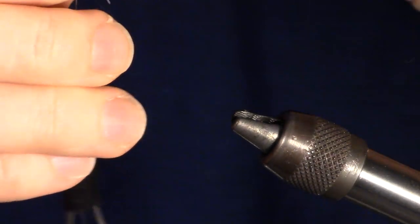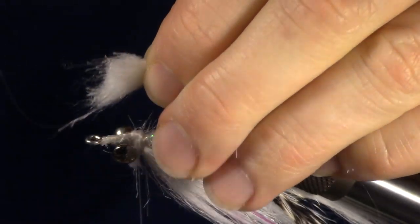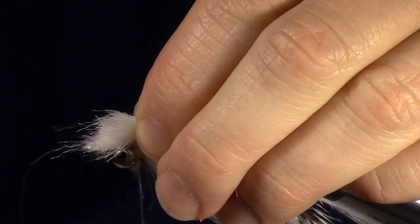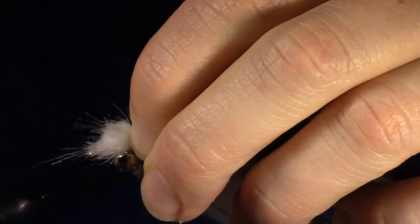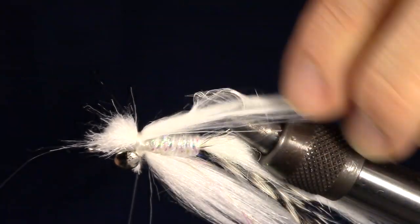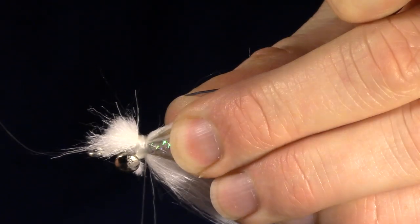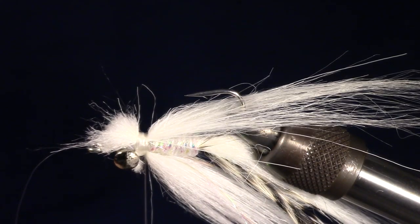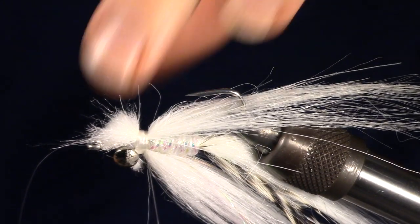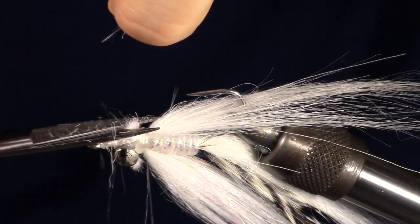Now turn your fly over in the vise as we will be working on the other side. Prepare one more clump of your white craft fur and tie it in just under the dumbbell eyes. You can make a few wraps back to create a bit of a collar with your thread. This will make the fly very durable.